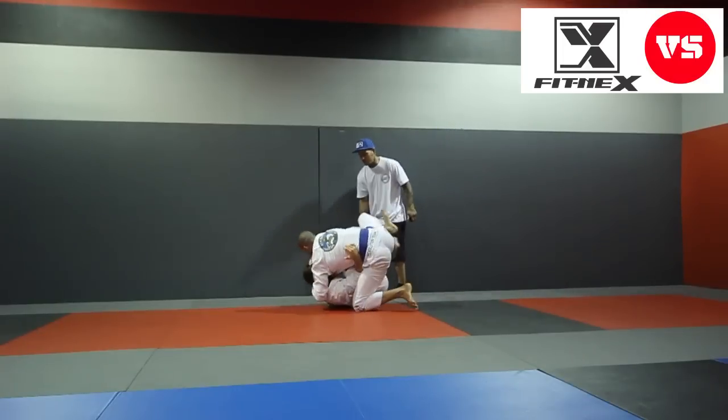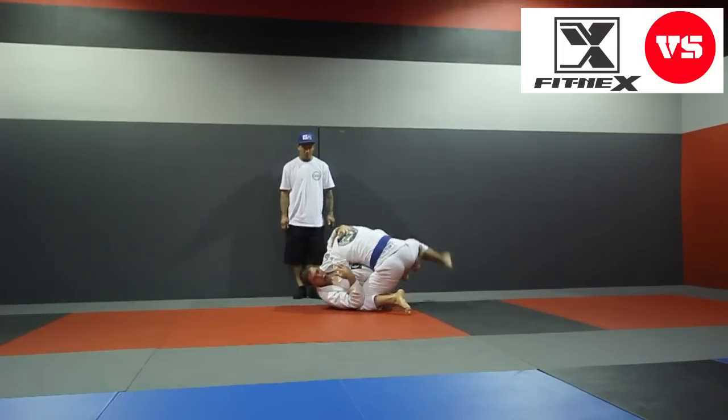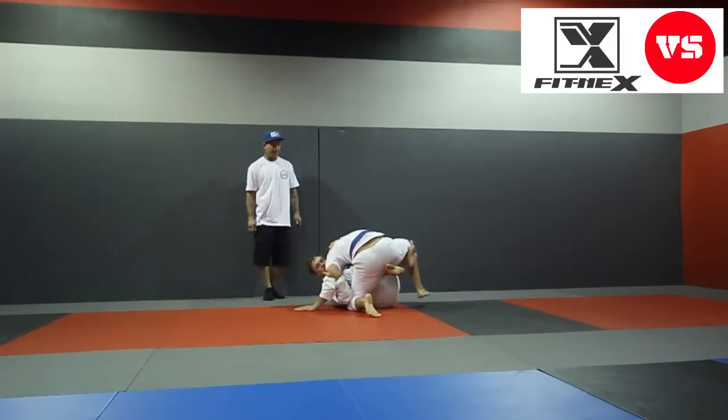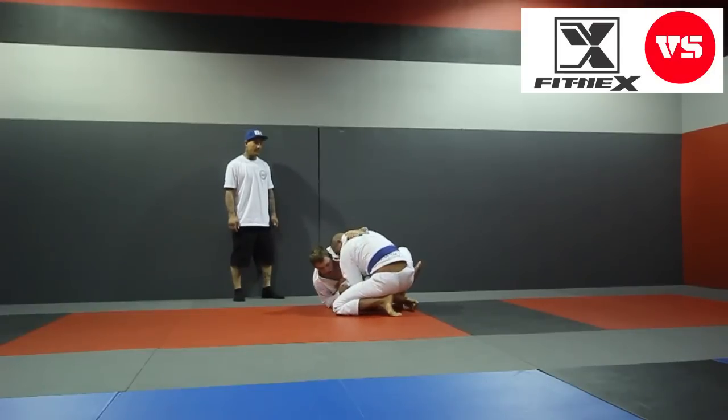Good. Feet to lapel. Let's work the pass now. Work the pass. Dominate one side. Make sure you block that left side. Let's go. Get right in the middle. Under your hook.